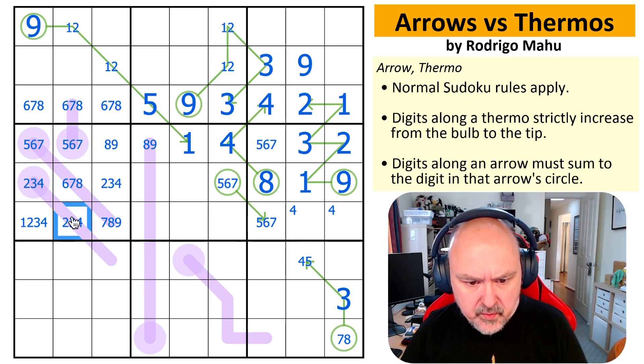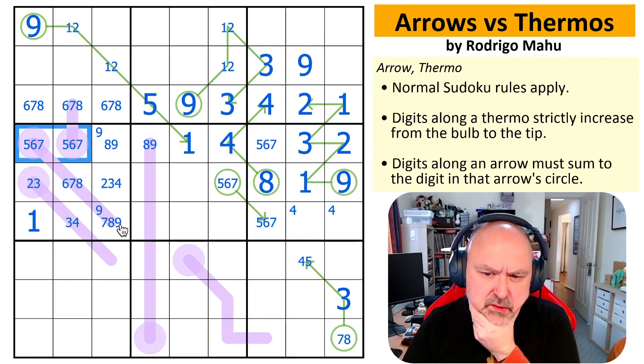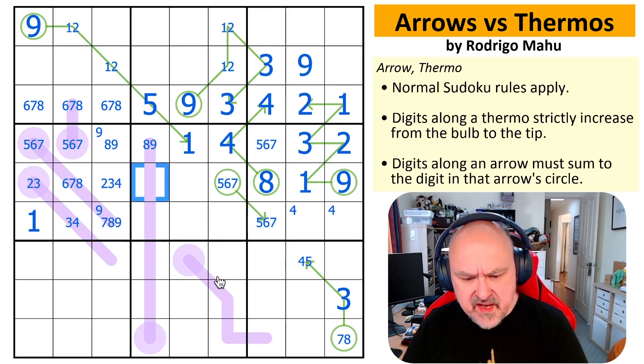Can't put one in those — can't put one part way along a thermo. That is a one. That can't be a four because nothing is higher than it, and that can't be a two because nothing is lower than it. So two, three, three, four, two, three, four. This now has a maximum of seven, maximum of six, maximum of five, maximum of four, maximum of three. So: one, two, three; two, three, four; three, four, five; four, five, six; five, six, seven.